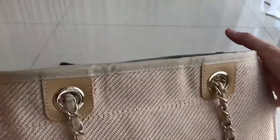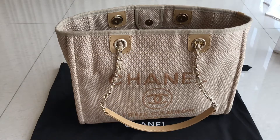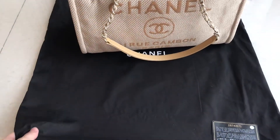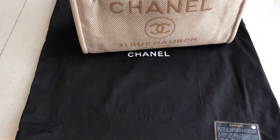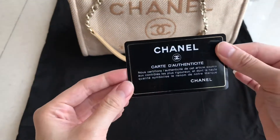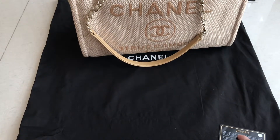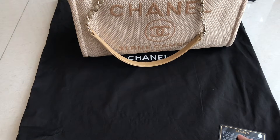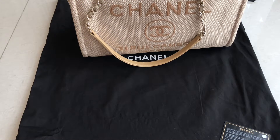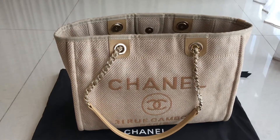For this bag it only came with a dust bag, so this is how the dust bag looks. The number on the dust bag matches the one inside the bag. This is pretty much a simple bag — it doesn't have any zipper at all.